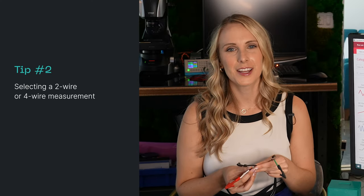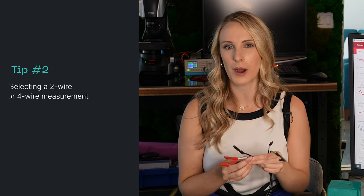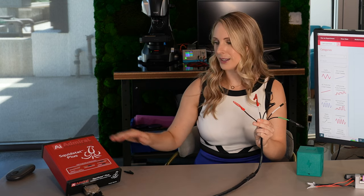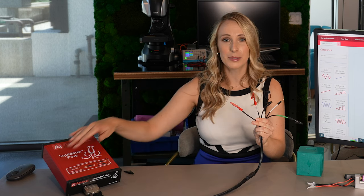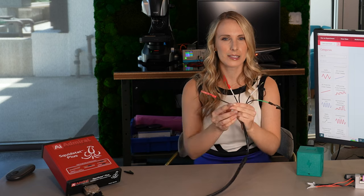The second consideration that you want to take into account is whether to use a two wire or four wire measurement. Before we get into the difference between two wire and four wire measurements and when you should use each one, I just want to point out what each of these leads are. What's great is on the Admiral Instruments Squidstat Plus on the top, you have a labeling of what each is in case you forget, or it's in the manual. So let's go through it really quick.